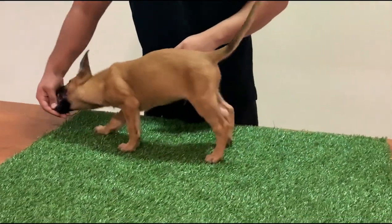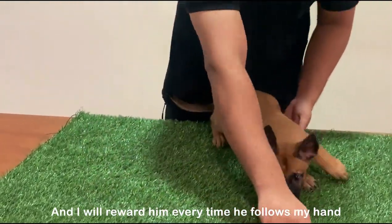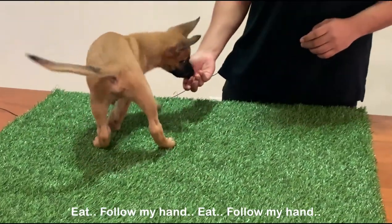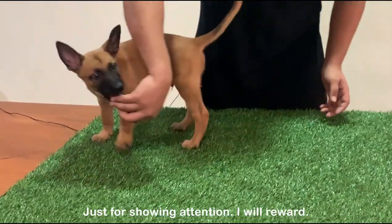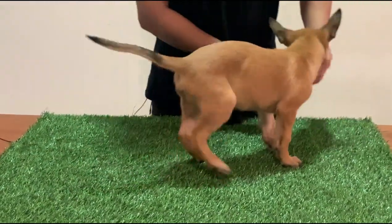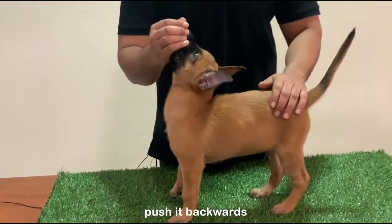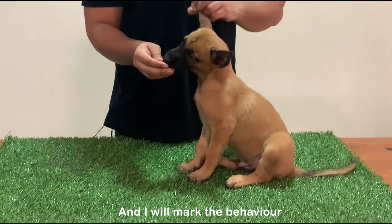For teaching these commands, what I will do is hold the treats in my hand, let them follow my hand, and reward him every time he follows my hand. I'll keep rewarding him just for following my hand, just for showing attention. Then I will take his head upwards, push it backwards — sit! Good boy.